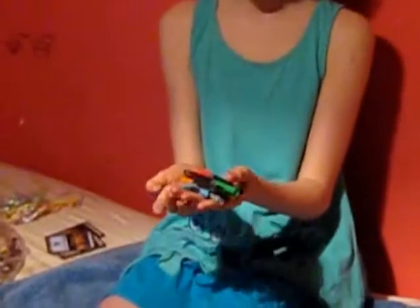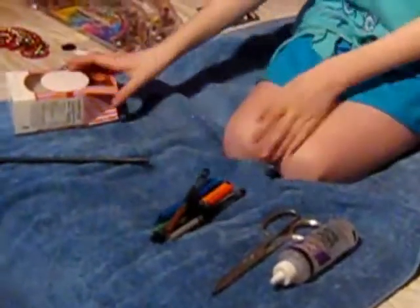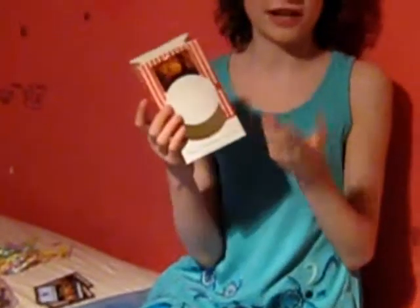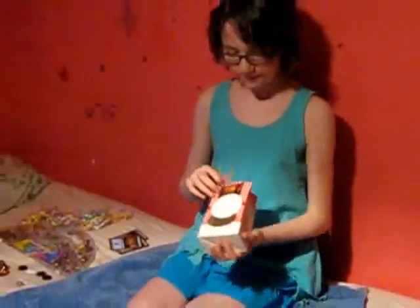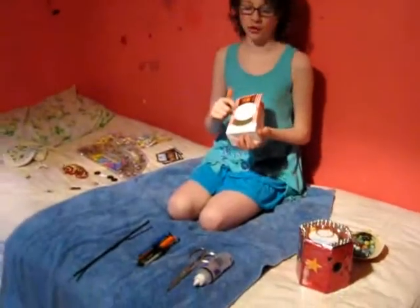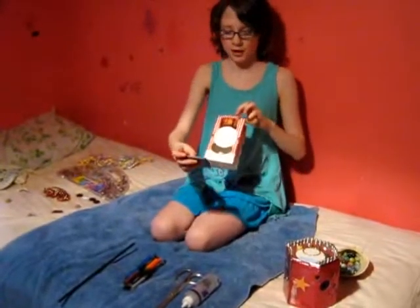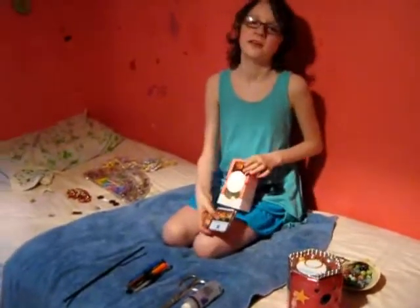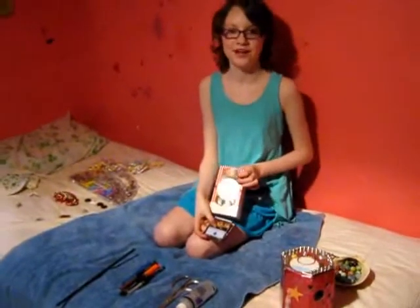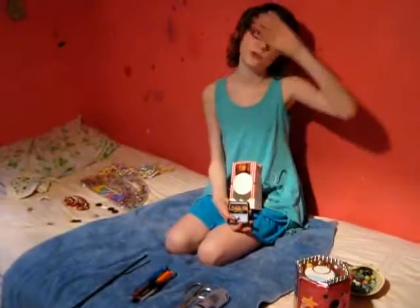Then you need some colored pencils, and markers, and crayons. Then you need a box. I've already actually started mine a little bit. And you need a piece of paper that can cover up the label on your box. This is a cut-off magic card. You can get these from a store, or you can get them from a family member if someone plays magic. But if you do not, it may cause them great pain.